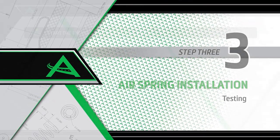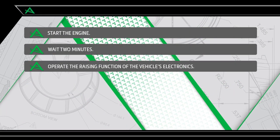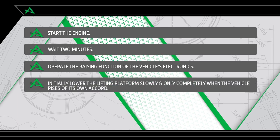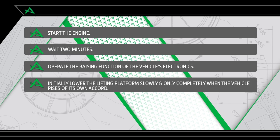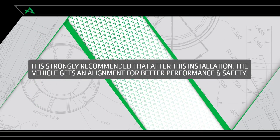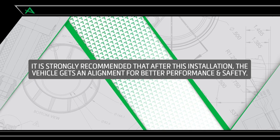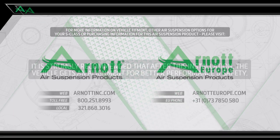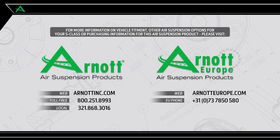Testing. Start the engine and wait two minutes. Operate the raising function of the car's electronics. Initially lower the lifting platform slowly and only completely when the vehicle rises of its own accord. Check the air strut for leaks. It is strongly recommended that after this installation, the vehicle gets an alignment for better performance and safety.